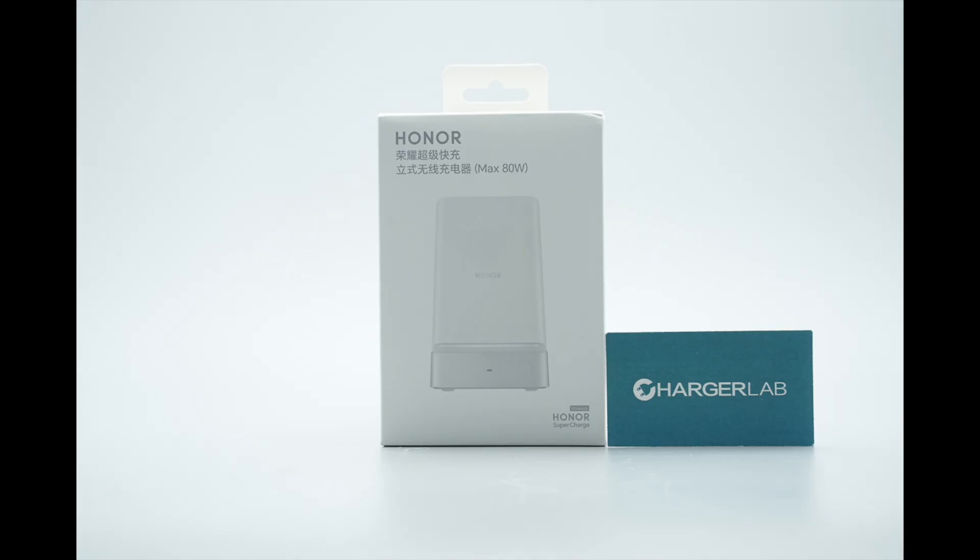Honor has introduced an 80-watt wireless charger stand featuring an ergonomic 65-degree incline design. Equipped with dual coils, it functions both as a stand and a charger, supporting charging in both portrait and landscape orientations. This enables effortless placement and simultaneous use while charging, delivering up to 80 watts Honor Supercharge for compatible devices.